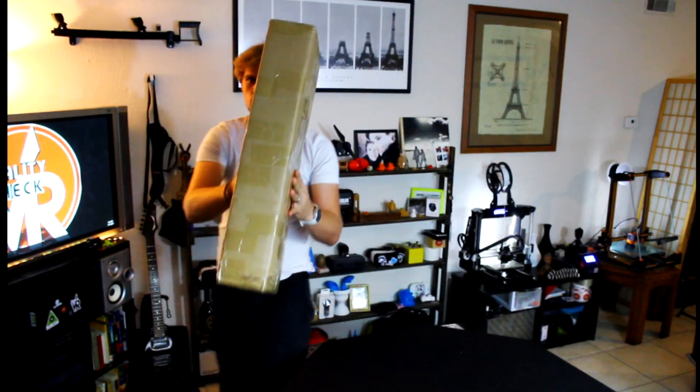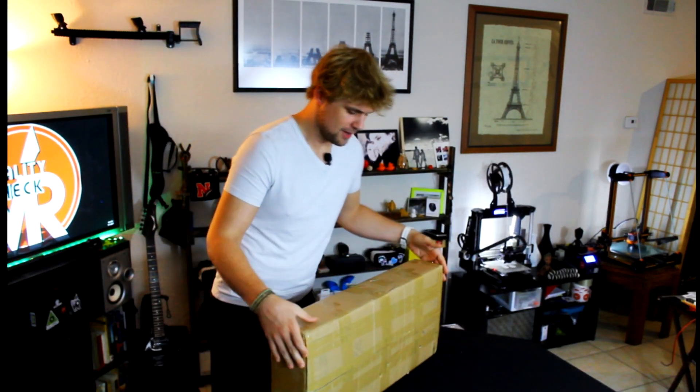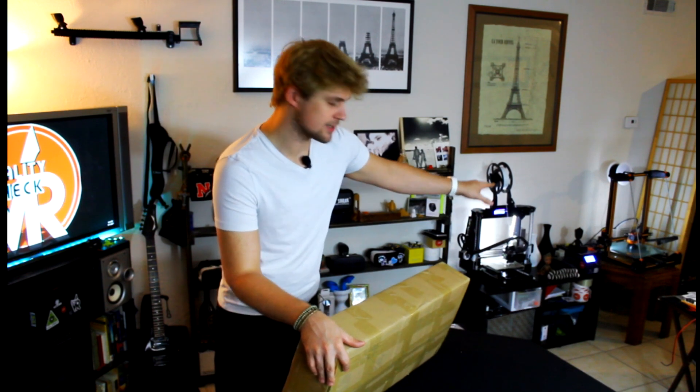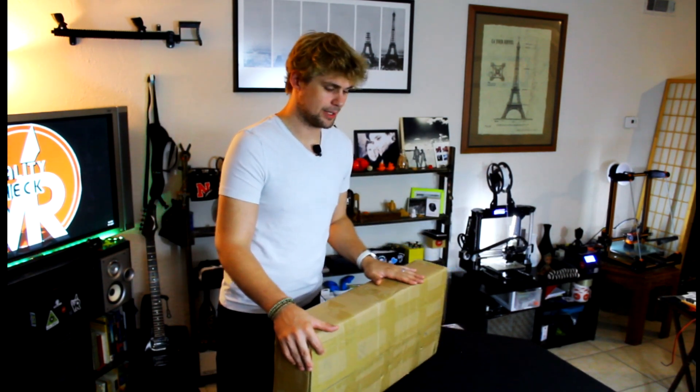Welcome back to another Reality Check video review. This is a 3D printer unboxing unlike any other — I'm pretty excited. This time it's going to be the Kossel Anycubic 3D printer. It's a little different in the sense that it's not your typical 3D printer; it actually uses a pulley system to maneuver the head all around, and the hot plate never moves at all.